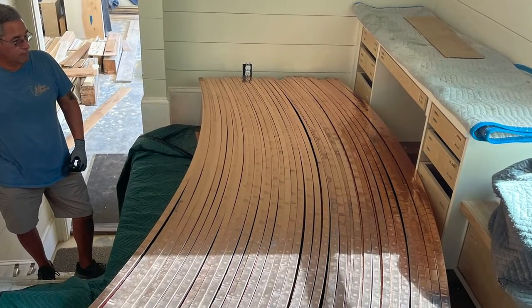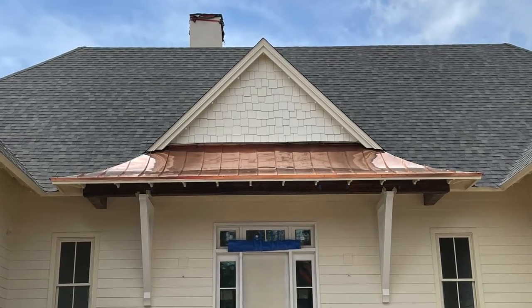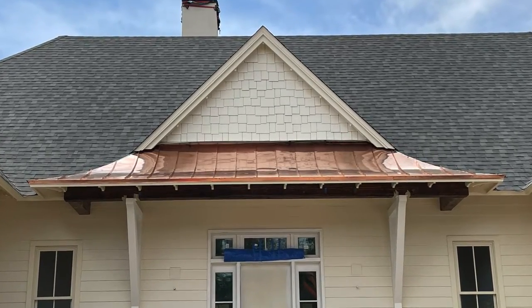Hey everybody, welcome back to the 509. I just made a video a little while back about making some curved copper roof pans, and we used the shrinker stretcher to make those radiuses in them. I didn't show a real in-depth process of how we did it, but I'm going to show you on this video — the shrinker stretcher up close, how the jaws work, how to actuate it, and a couple of do's and don'ts I've come across while using it.